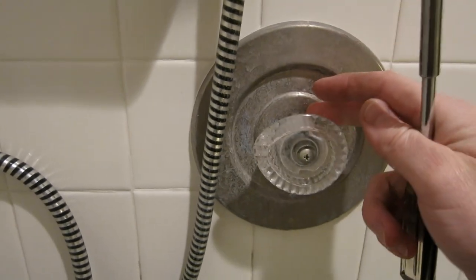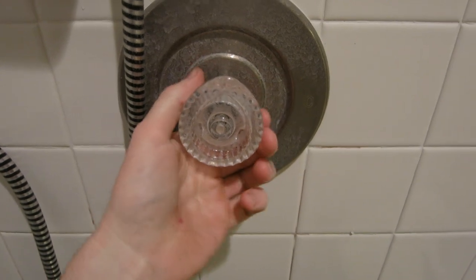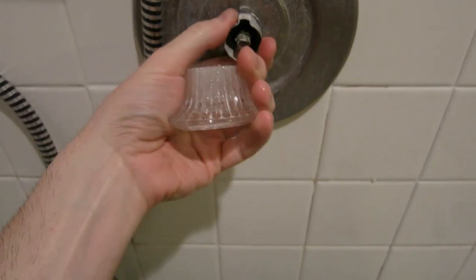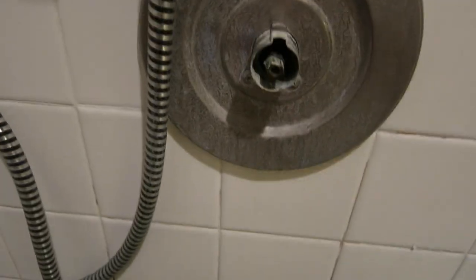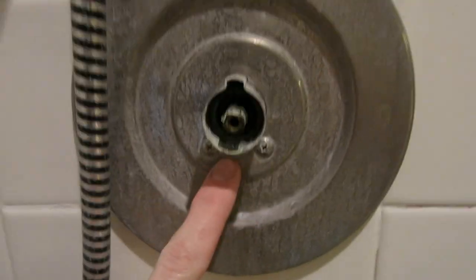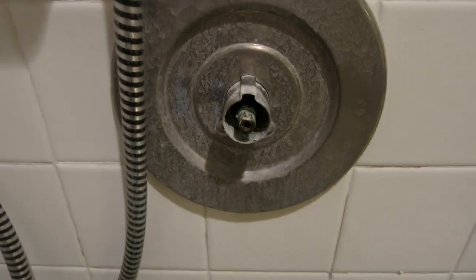We're going to get to the back stem portion and find out why we're leaking. Once the screw is removed, it depends how old your shower unit is — you might have to give it a good tug. Mine was caked on there a little bit with some buildup, but it just slips right off. This is your stem inside here, and then we have our little cover. It's going to be a little bit difficult depending how old your system is, but we want to go ahead and remove this cover. I'm going to remove these screws so I can see a little bit better.